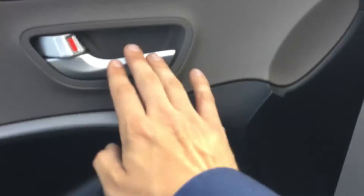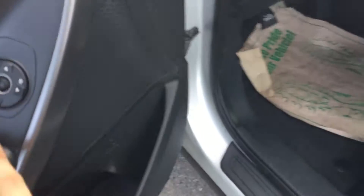You'll see that we have that beautiful double-stitch leather, along with chrome handles on the inside as well. Here we have our power windows, power locks, and power mirrors.